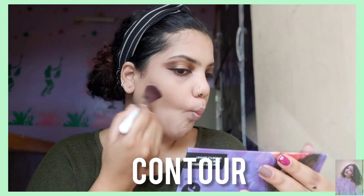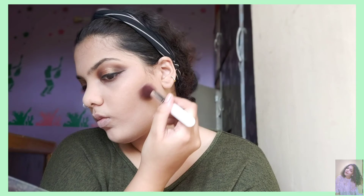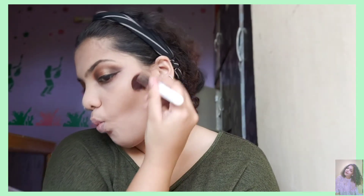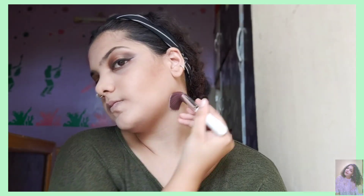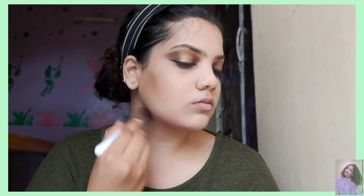Next step is contour — you're going to make a fish face kind of thing and contour your jawline. For an uplifted face, you can do it from the cheekbones and blend it in. Don't forget to contour your jawline, chin area, and also your forehead so that it gives a good effect of total contour and more definition to your face.